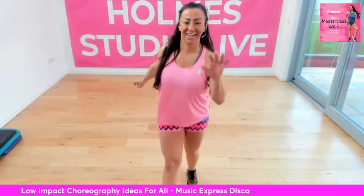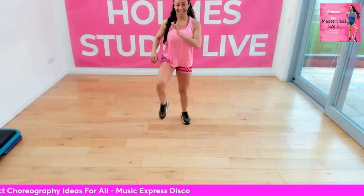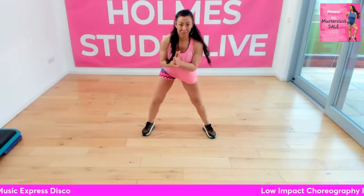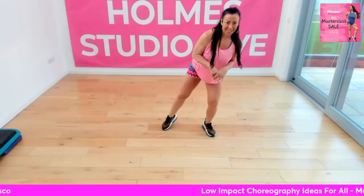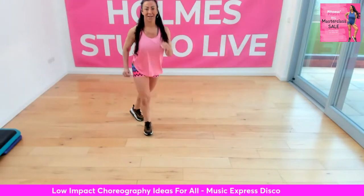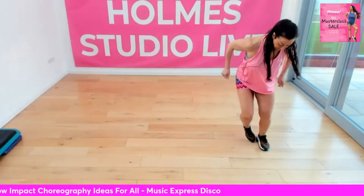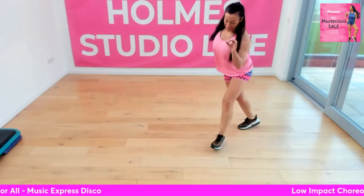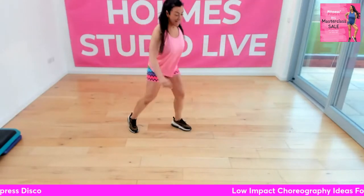March back. I'm going to add on to this — four curls, and then a double curl. Now I'm going to take a step behind. So this is just a march, step back, step back, march, and touch. And again, step behind. March, and then tap.